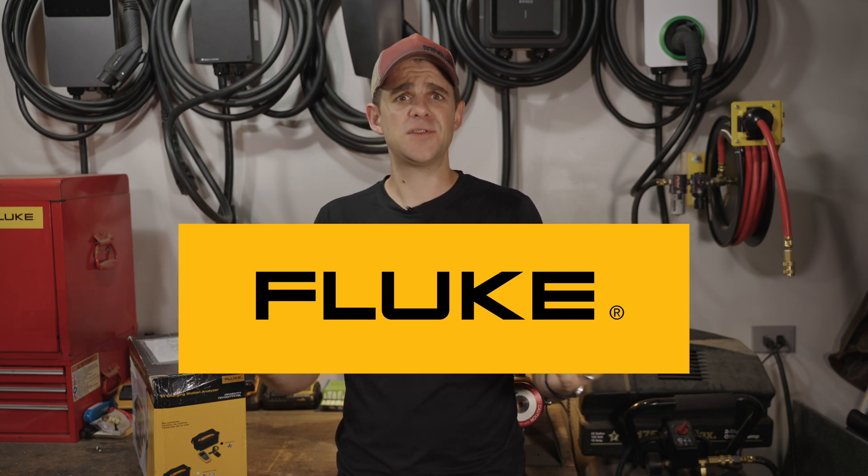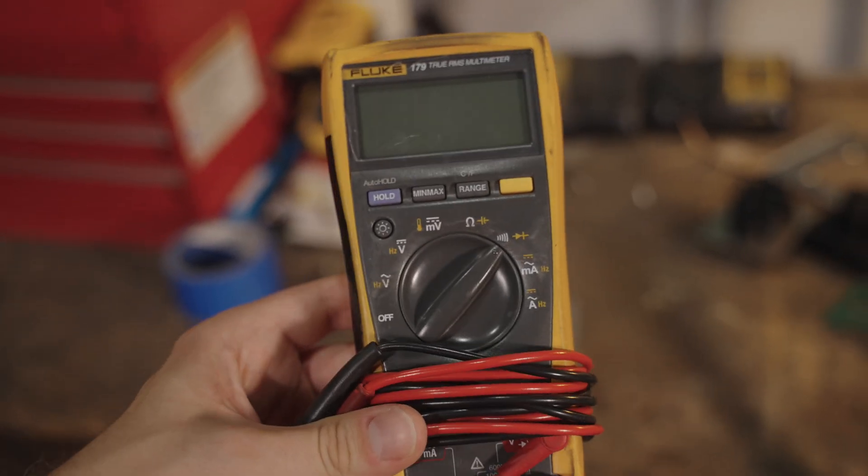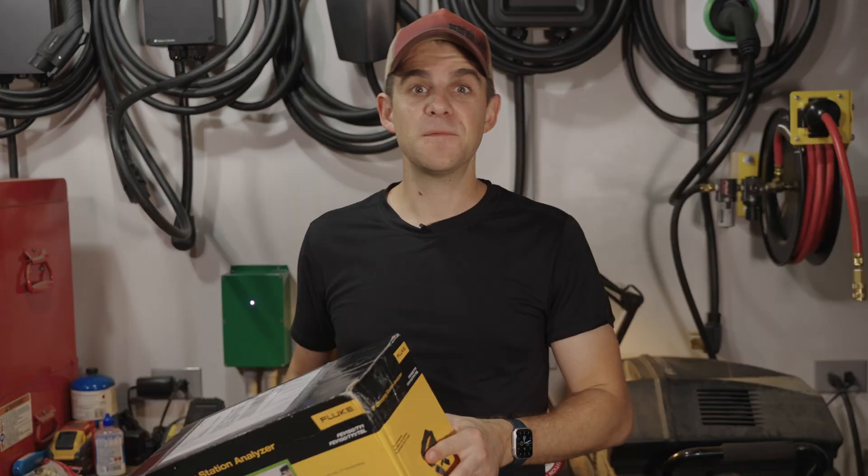Fluke, the company of instruments, reached out to me recently and said they have something they want me to take a look at. I was immediately interested because as a kid, 10-11 years old, I was working in my dad's automotive repair shop on alternators and starters. It was like my first job, and the one thing I did a lot of was test electrical components, and I used a Fluke multimeter. So as a kid using my dad's tools, it kind of just imprinted on me because I was young and impressionable.